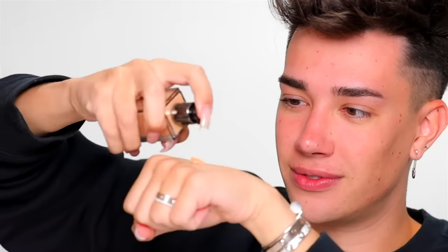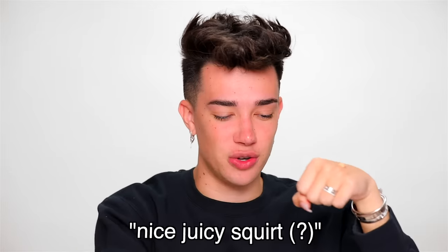I'm gonna grab the Huda Beauty Foundation in the shade Custard. I honestly have never used this foundation before. I know a lot of people love it. It's a cult classic, and it's also extremely full coverage, which is why I grabbed it today because I only get one squirt. That was a nice, juicy squirt. I'm just gonna dip my finger in.